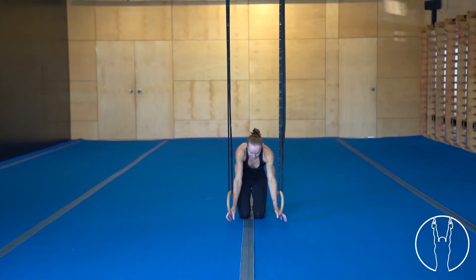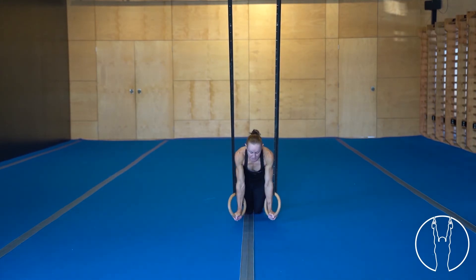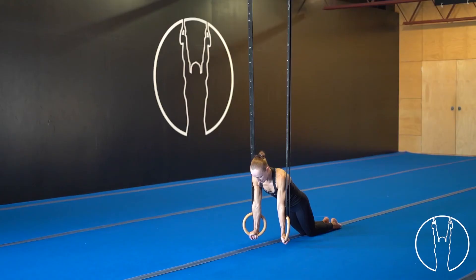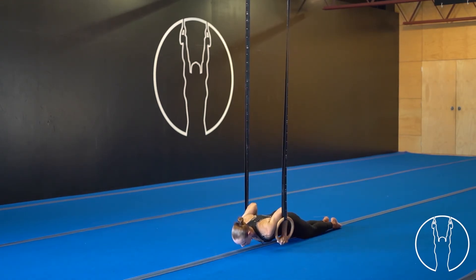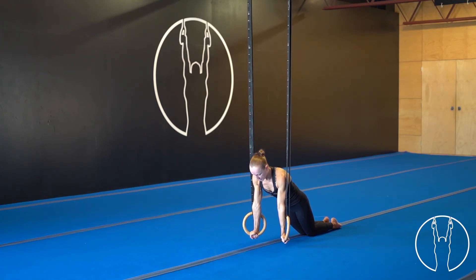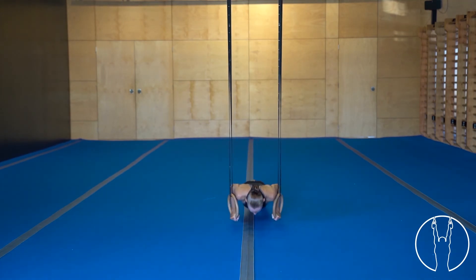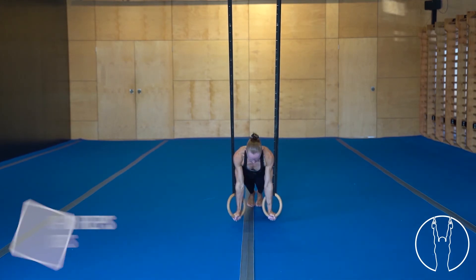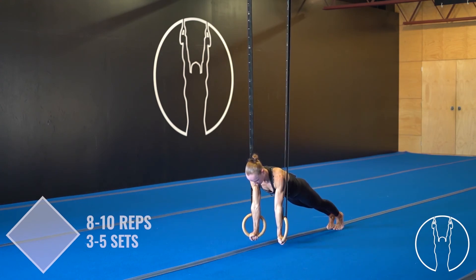Come down to the rings, hands under your shoulders. Take your knees back a little bit and turn those hands out. We're going to start on the knees. As we come down, palms turn in, elbows stay close to the body, push back up, lock out at the top. If you'd like to make this more challenging, pop up to your toes — hollow body shape, push up, lock out. Elbows stay in, push up, lock out.